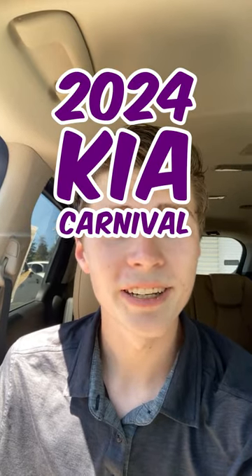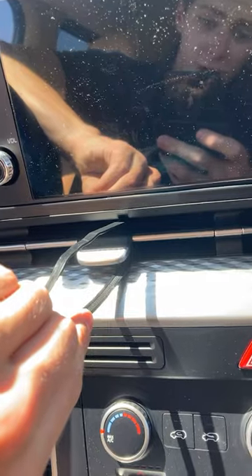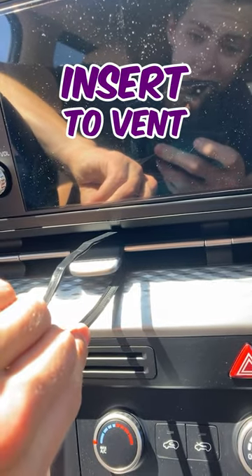I'm here in a 2024 Kia Carnival to show you how to install the noggle. First, we'll thread our reusable zip tie through the vent like so.